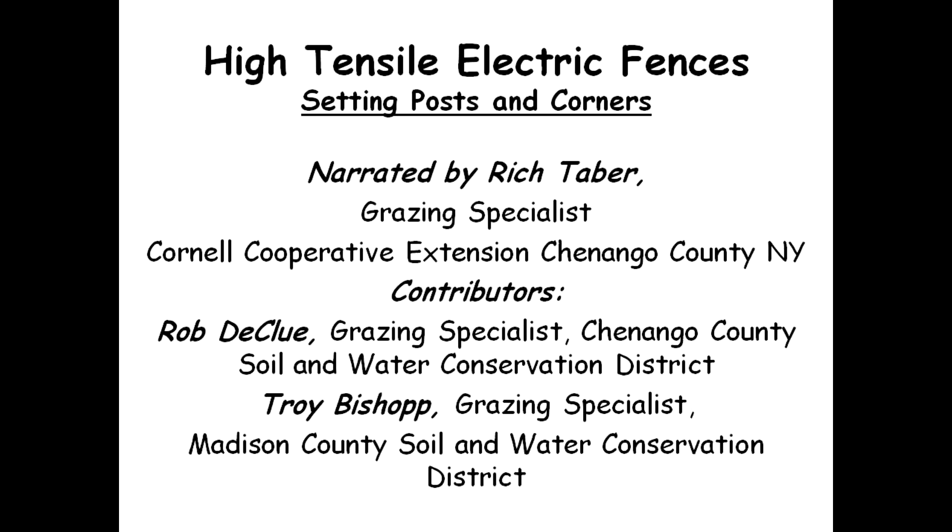Hello, I am Rich Staber, a grazing specialist with Cornell Cooperative Extension of Chenango County, New York. This film will be on high tensile electric fences, setting posts and corners, or braces. Corners and braces use similar construction. We have some contributions from Rob DeClue and Troy Bishop.